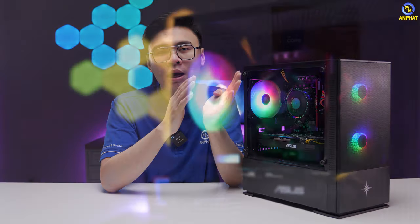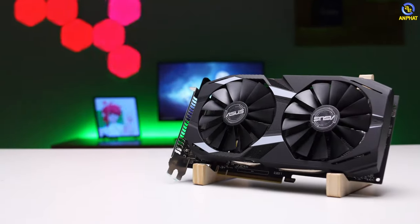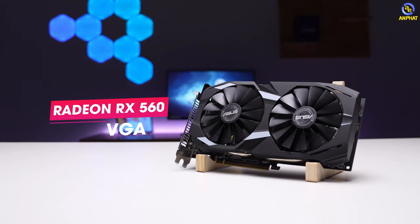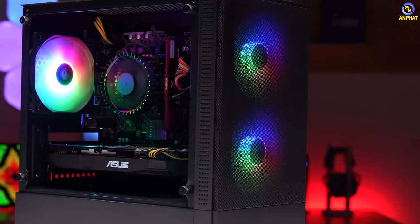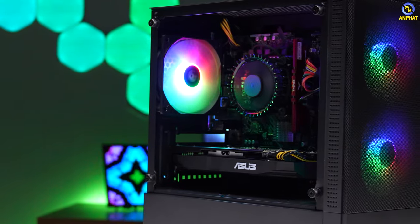Ưu tiên hàng đầu của mình là lựa chọn một mẫu card đồ họa trong tầm giá từ 3 đến 4 triệu đồng và phải mới 100%. Ứng cử viên tốt nhất ở đây là RX 560. Xét riêng về hiệu năng thì RX 560 có hiệu năng khá tương đồng khi so với GTX 1050. Thế nhưng bây giờ chúng ta không thể mua được GTX 1050 mới — khả năng cao chỉ mua được hàng cũ thôi. Với hơn 3 triệu thì RX 560 mới 100% là sự lựa chọn khá tốt.